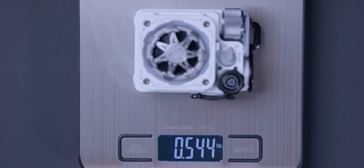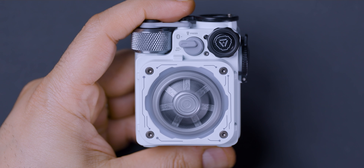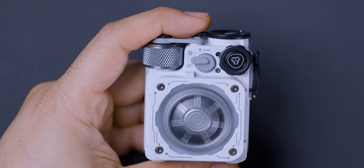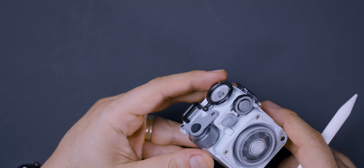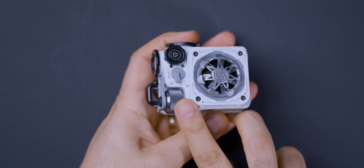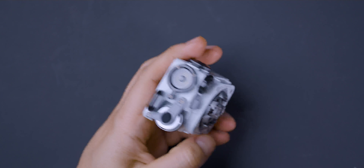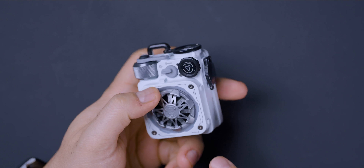It weighs just over half a pound, about 0.55 pounds. The very first thing that stands out is this spinner at the top — it's very satisfying, extremely smooth, and it spins for a very long time. You'll also notice knobs and buttons you can twist and push. Starting with this knob right here — this is your volume knob. It's tactile and very clicky. There's a button at the top but most buttons don't do anything by a single press; you have to hold them for a few seconds.